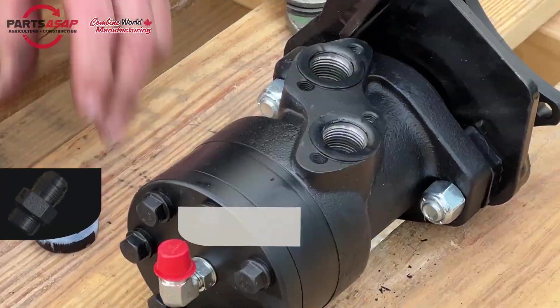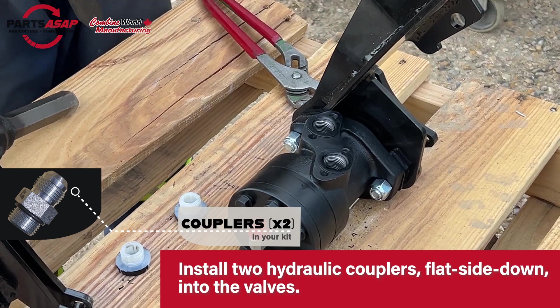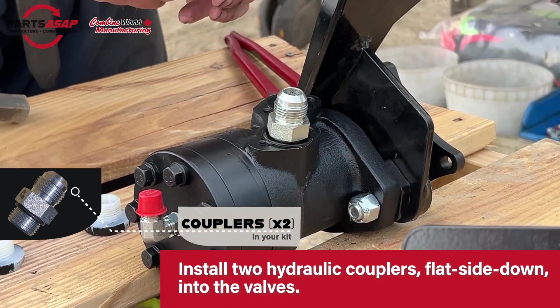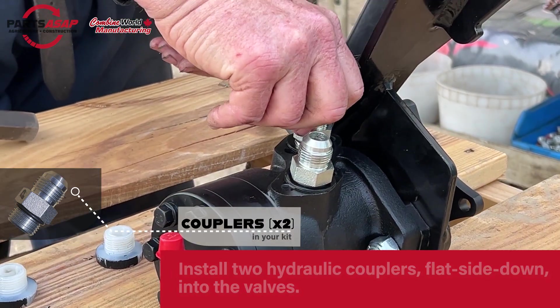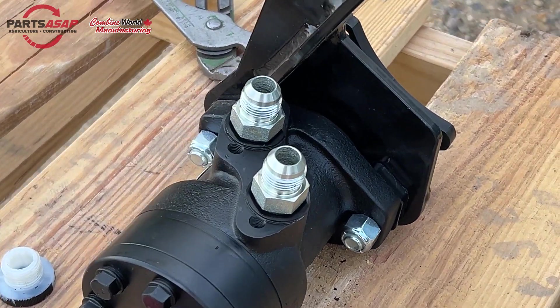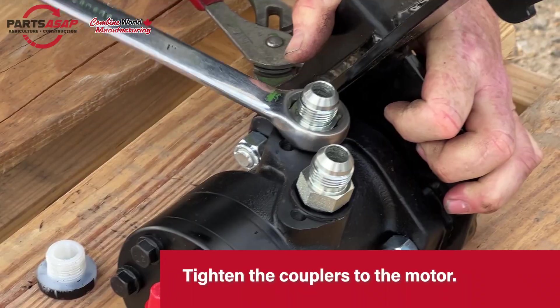Once we've got those off, we're going to put a couple of couplers — there are two in your kit like this. They've got a flat side and that flat side goes down and into those valves. This is how we're going to tie your P-Augr motor into your existing hydraulics on your header. Once you've got those in, go ahead and tighten those up.